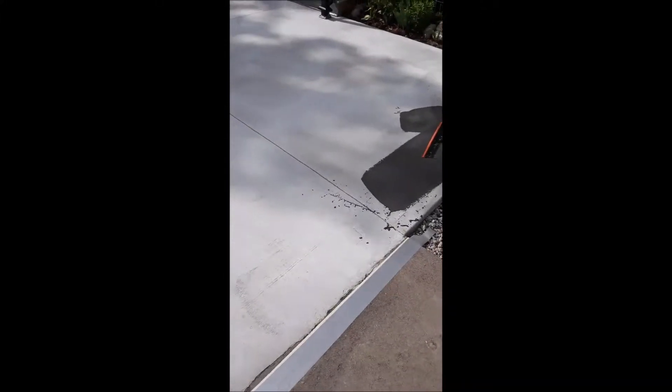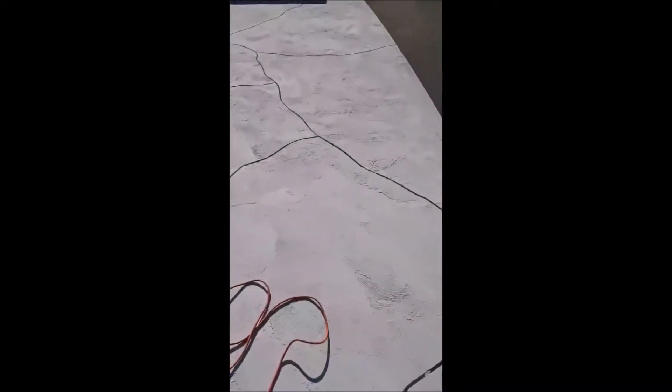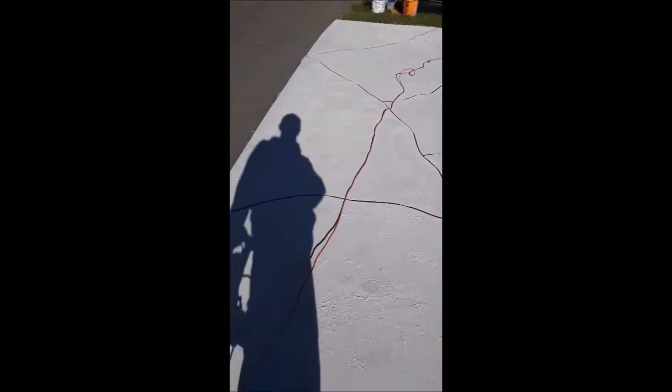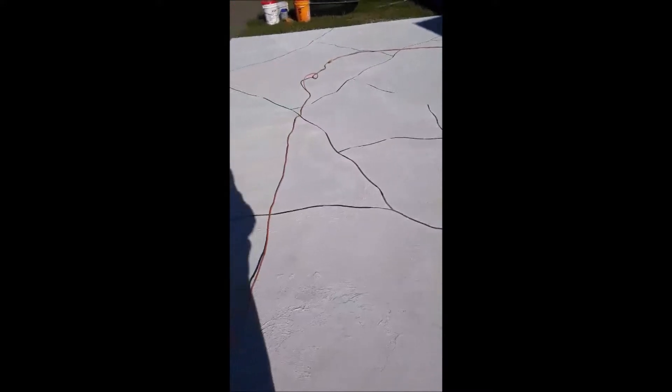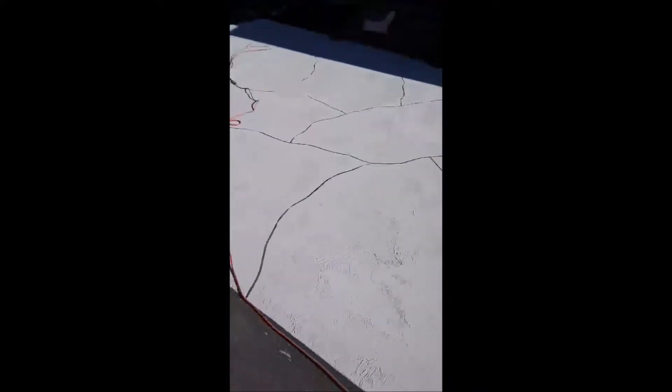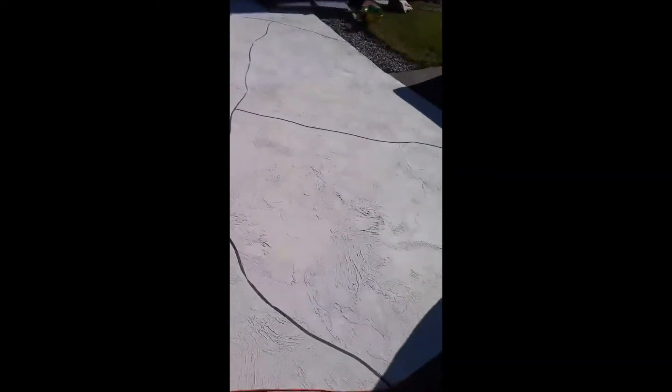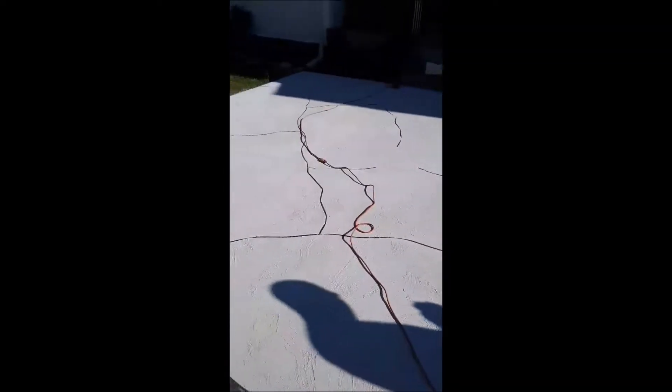This is from a tattoo shop. I'm going to need a trowel or two of these spots and I'm going to put a little more texture around here and there.